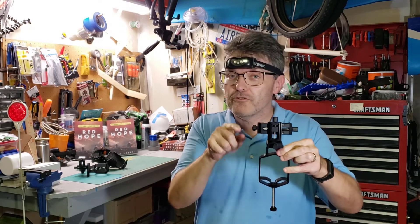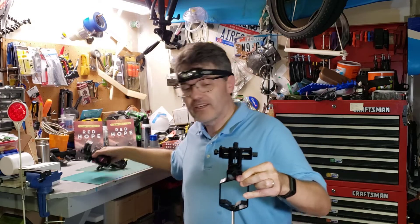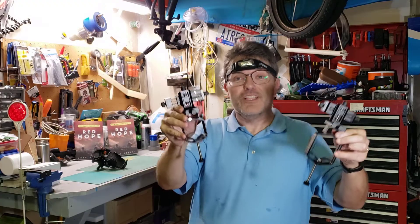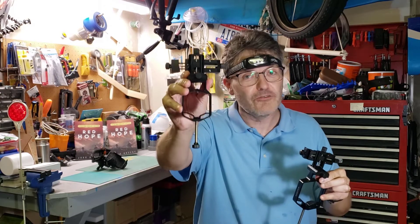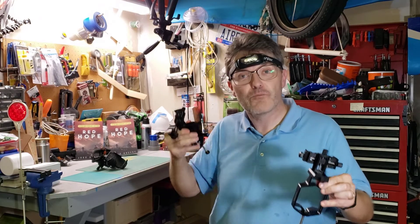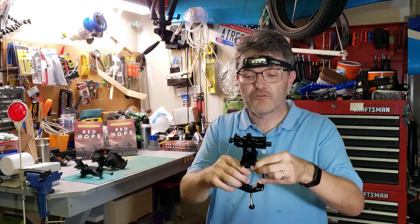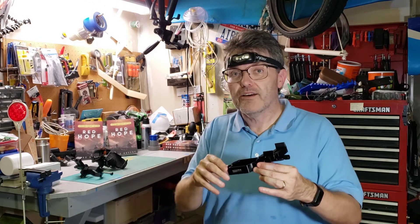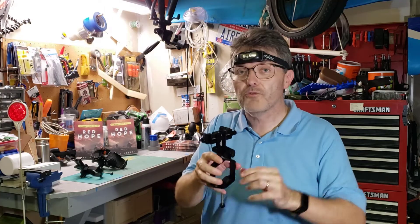About five months ago, I reviewed the little brother to this — it was called the Move Shoot Move — but the manufacturer did something totally unexpected: they halted production of this one to apply improvements to it. The end result was the AccuVue. Most of the improvements were small, but one of them was a real game changer for quite a few watching this.